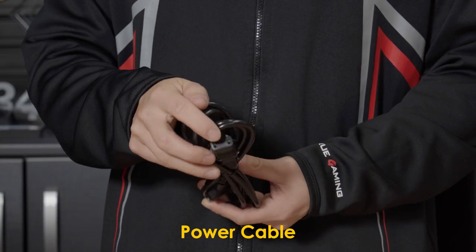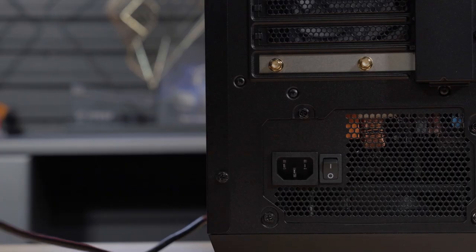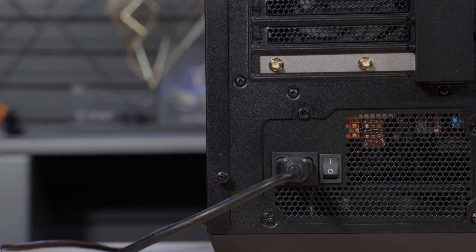In the accessory pack, there is a power cable included. Please plug in the cable to the back of the Aegis system and the other end into the nearest power outlet.